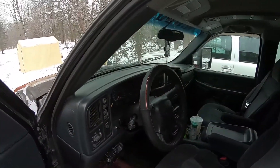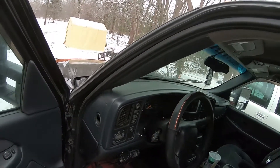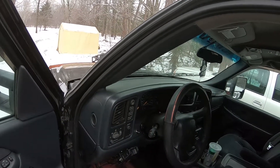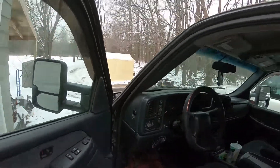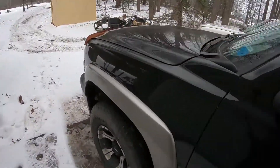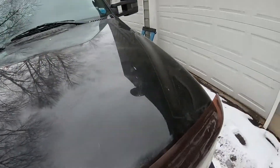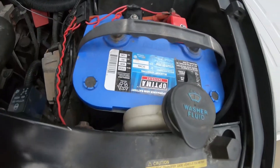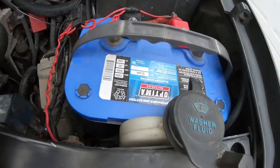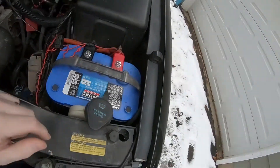What's up guys, coming at you today with another Silverado video. Done some upgrades over the past month or so, just some small things, so I figured I'd show them off. First thing is I got a new Optima Blue Top battery for the system.